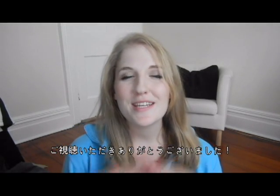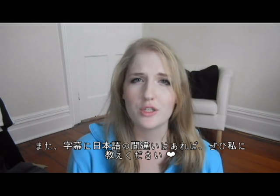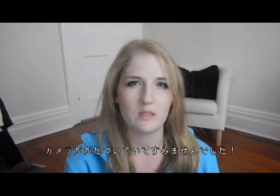I hope you enjoyed watching my first tutorial! Please let me know in the comments below if you liked it or what I should change. It was my first time doing this and I was holding the camera with my hand as I was filming, so I'm sorry if it was a little shaky.